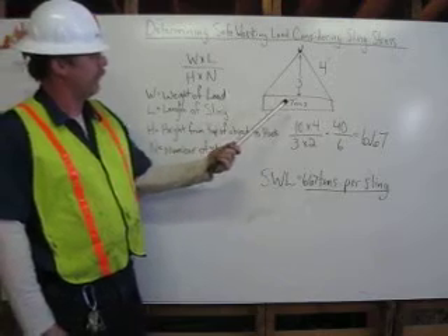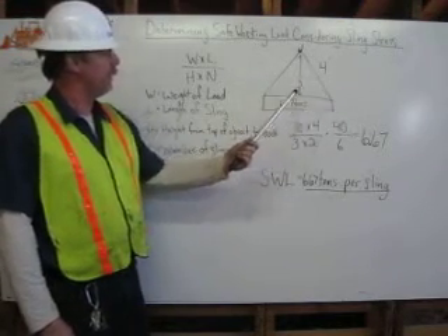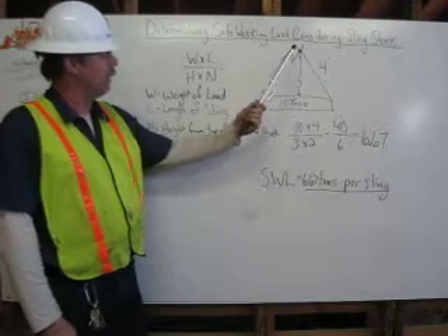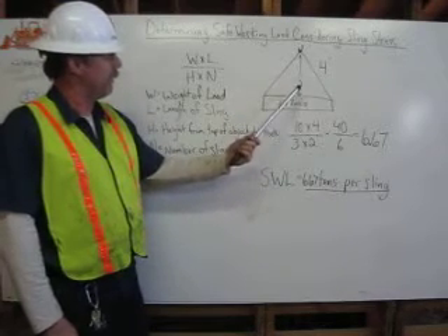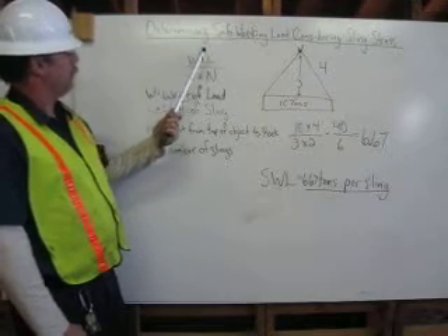In our example we have a 10 ton object that has 4 foot slings, the height of the hook above our object is 3 feet, and there are 2 slings. So we have a formula: W times L over H times N.